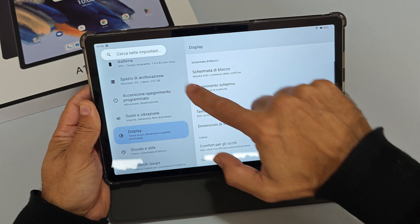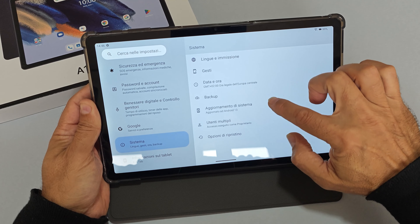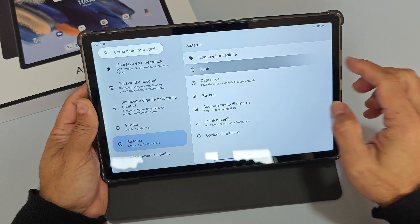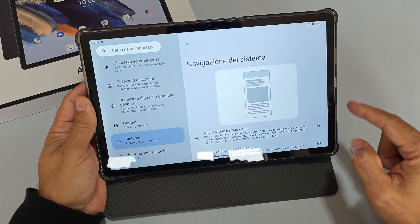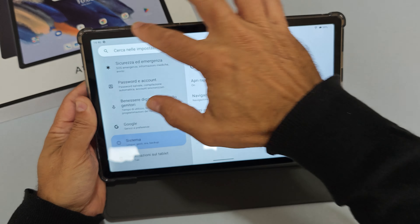A livello display c'è il tema scuro, comfort per gli occhi, rotazione automatica e risparmio della retroilluminazione. Nelle impostazioni c'è anche la gestione per utenti multipli, la scelta tra gesti o tasti a schermo, e lo screenshot con tre dita. Per l'espansione della RAM si possono allocare altri 8GB dalla memoria interna, ma non è consigliata visto che gli 8GB di RAM fisica sono già sufficienti per un uso standard.